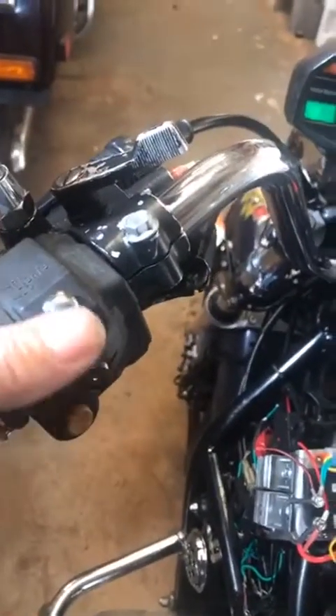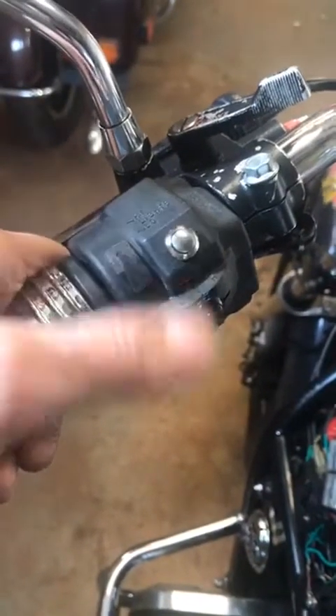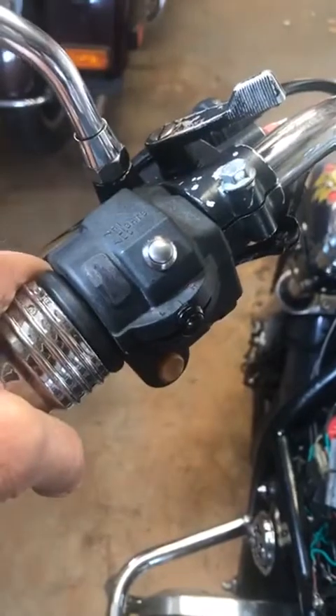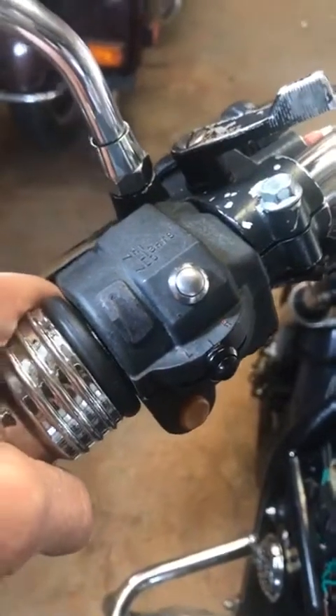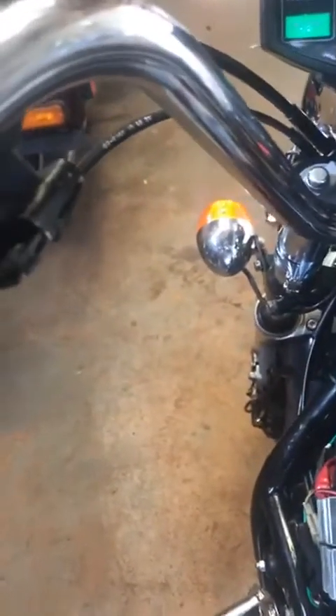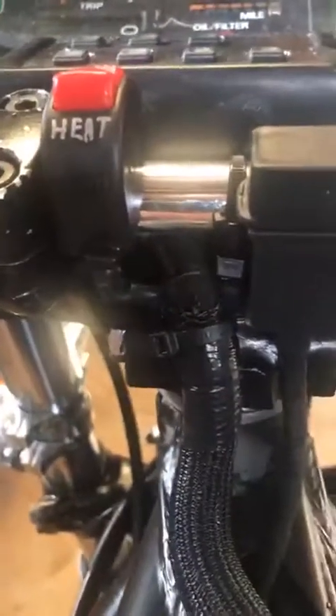The high beam switch is now not a switch but just a push button. You push it to go to high beam, push it again, go back to low beam. And because there are fewer wires, I was able to put all the wiring inside the handlebar — there's no wiring outside the handlebar. That includes the wires for the grip heaters — I put those in the handlebar too. All the wires are exiting the handlebar down here.